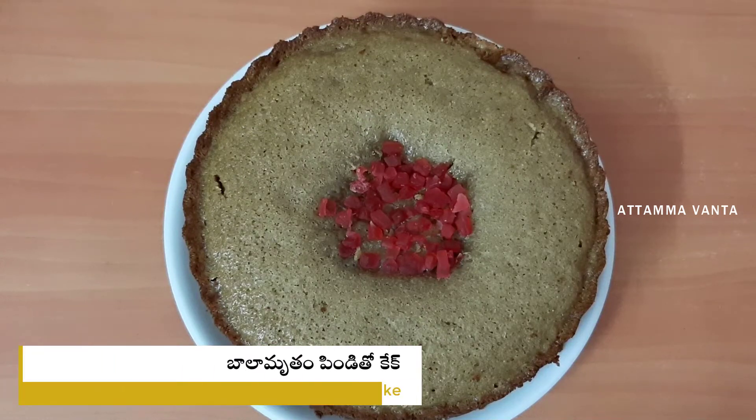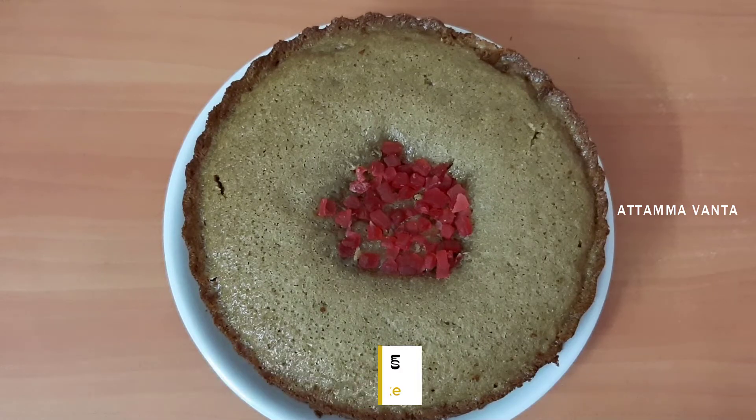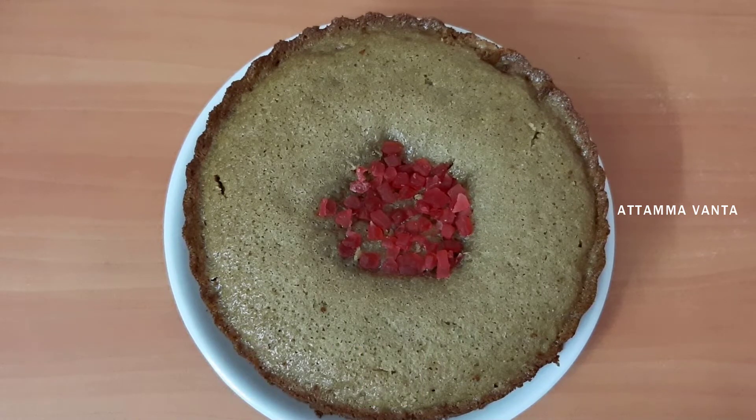Hi everyone, I am Myroja Sojanya. Welcome back to Vatma Vant. Today I am going to make a cake with a hair skin.